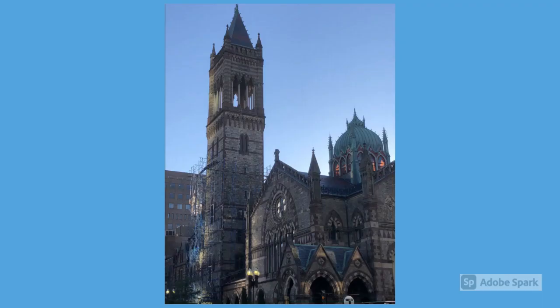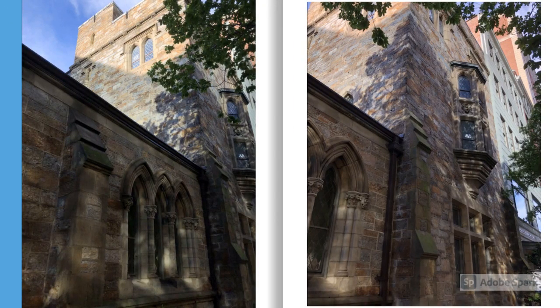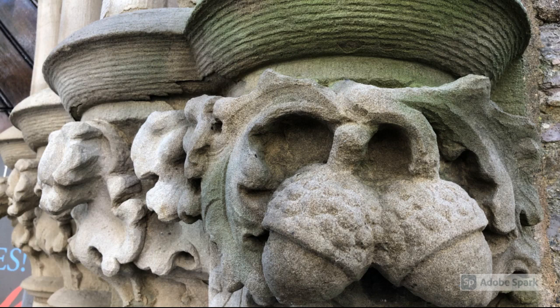I was able to locate a picture I had taken over the summer of the church, so the tower is more exposed and you can see the whole thing. And as an added bonus, I also found pictures of the Church of the Covenant that I had taken during the summer. If you remember, the Church of the Covenant was in the background when I was talking about the Restoration Hardware store. This is actually a really big and very beautiful church located on Newbury Street, which parallels Boylston Street. It was designed by Richard Michell Upjohn, who insisted on a high Gothic edifice. The steeple measures 240 feet or 73 meters high. The building was built between 1865 and 1867 and is a national historic landmark.